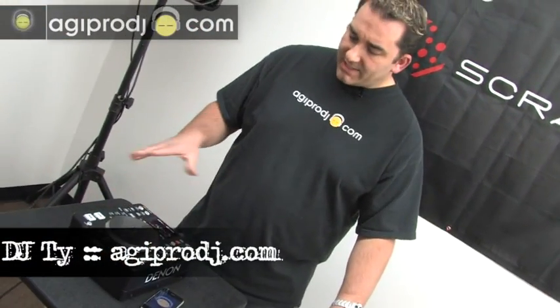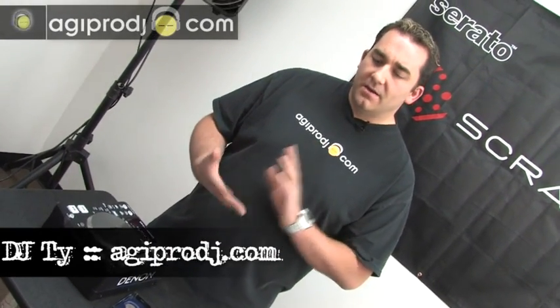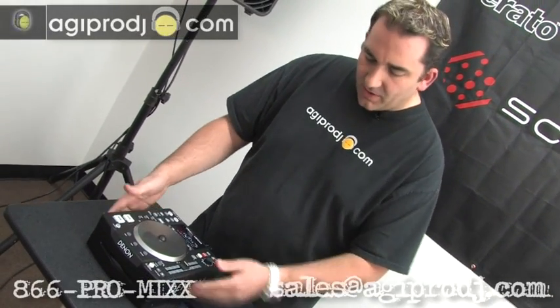What's up guys, this is Ty from AGI Pro DJ, and today we are checking out the brand new Denon DNS-1200 CD-USB MIDI controller. As you can see right here from the get-go, this thing is small.